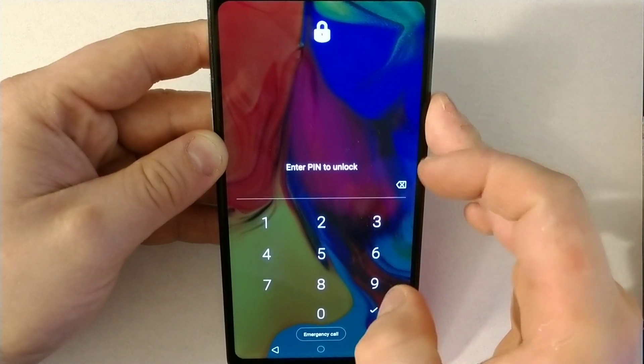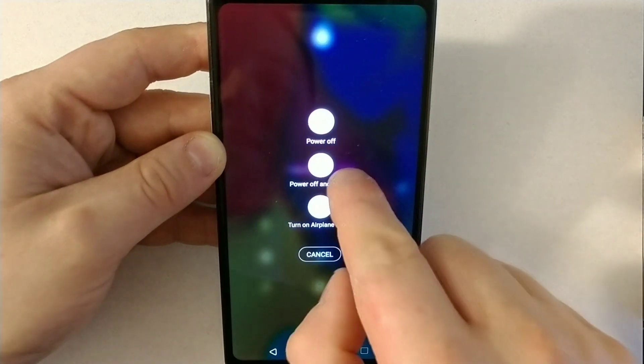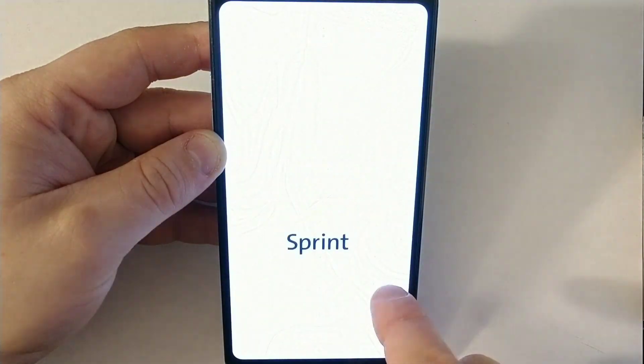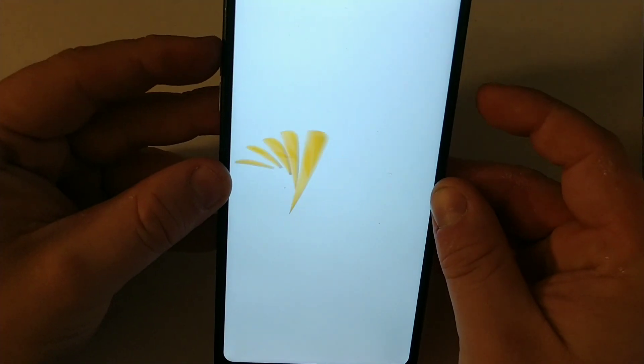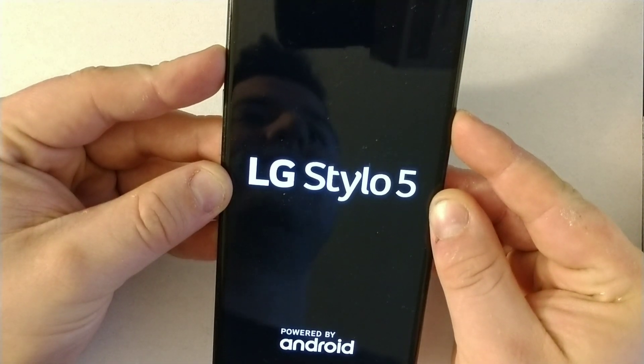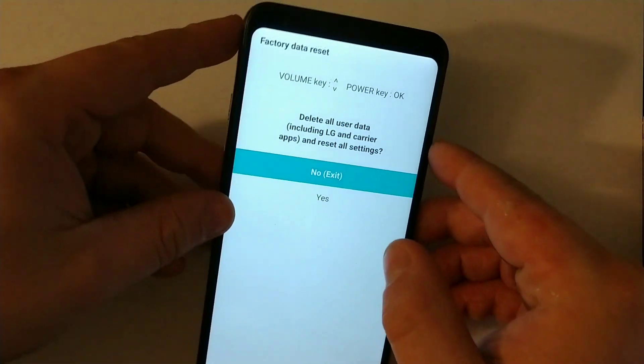So we're going to try to restart this phone. Press restart now. You need to hold the volume up button and the power button, keep holding, then release the power button and press it again.